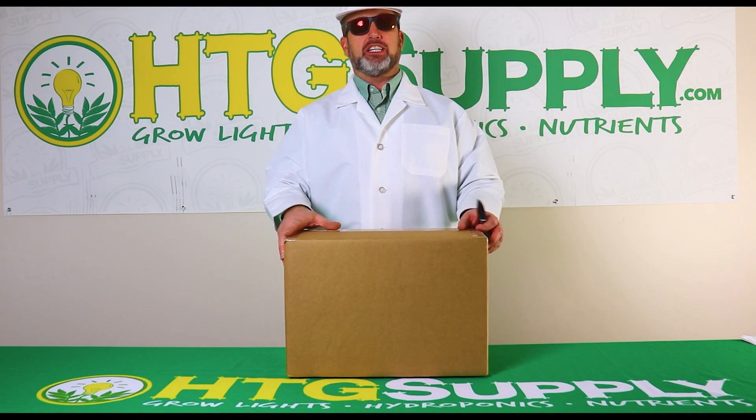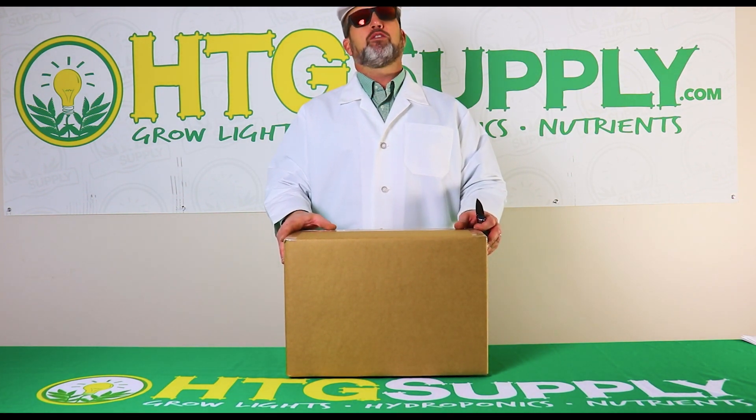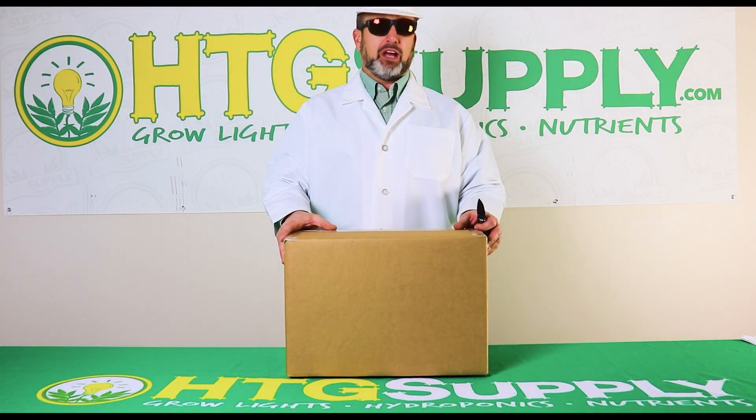Hi growers, Pete here from HTG Supply. Today we're going to be unboxing the Prime 155 watt full-spectrum LED grow light.